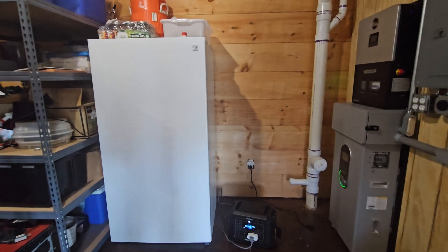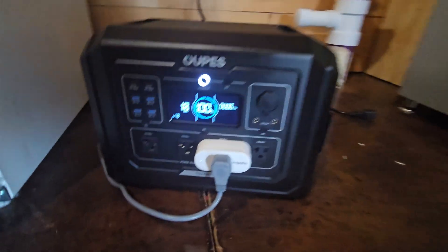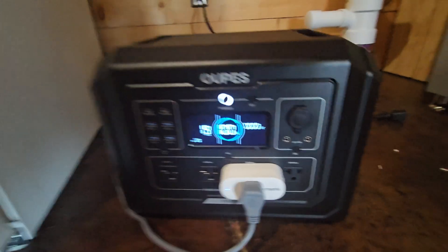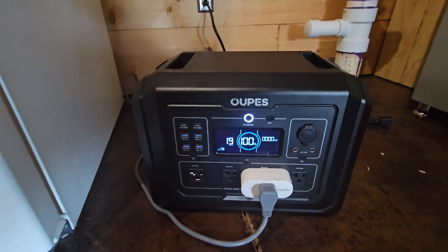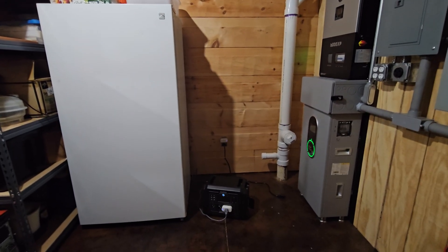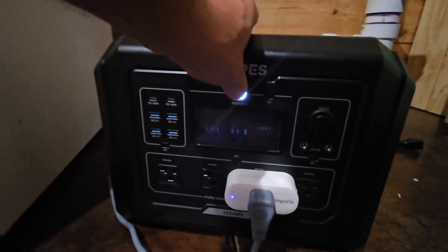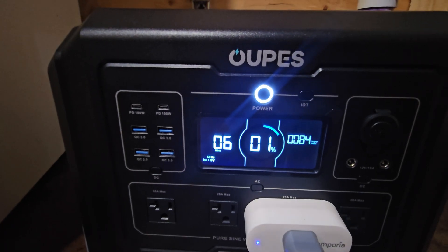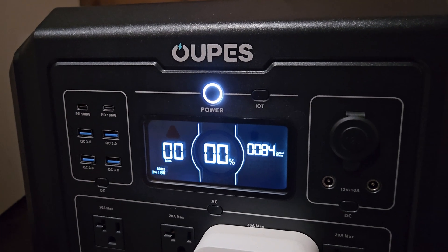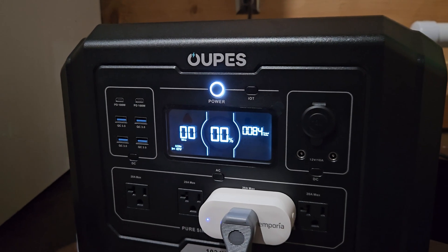Down in my basement I've got my upright freezer plugged into the Opus Mega One, with an Emporia smart outlet to monitor actual power usage. We started this test at 10:06 AM and it's now 7:10 PM. We've got 1% left, it says 6 minutes remaining. Then it hits 0%, 0 minutes remaining — and it's still going at 7:15 PM.